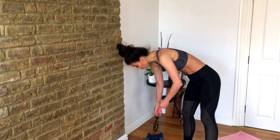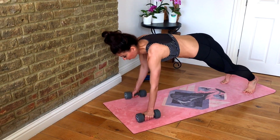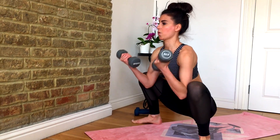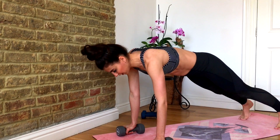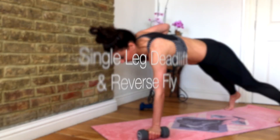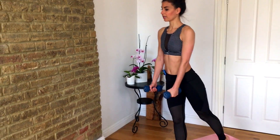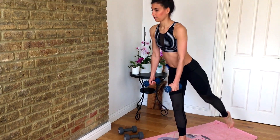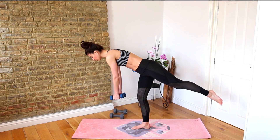Getting ready for our last set — plank with row. Row, row, jump in, and curl. Make sure those hips don't twist as you take the row. Relax lower down, swapping over to those lighter weights — single leg deadlift. Hold forward, reverse fly, round up. Make sure you keep that knee soft, keep the back nice and straight and flat. Don't round forward or you'll lose your balance.